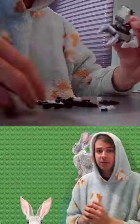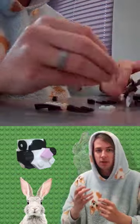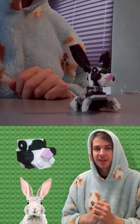Because rabbits are prey animals, they have eyes on both sides of their heads to look for predators. What really brought the set together for me was curving the wedge plate for its nose and giving him puffy cheeks with sloped curved elements.